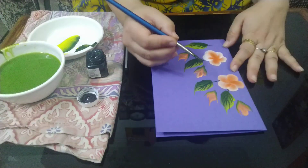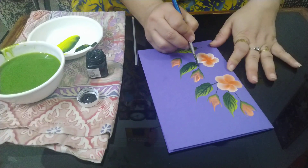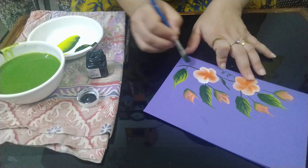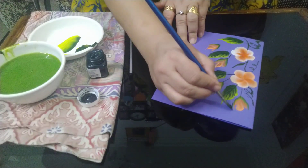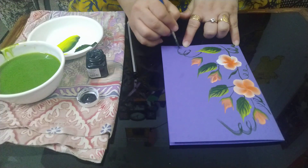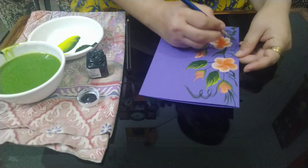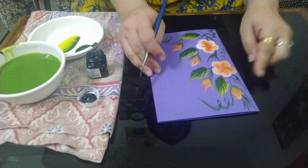Do it on all the leaves the same way. Now create the stem and join the little flower. Create spirals to enhance the look. After this, we have done the finishing of our leaves.